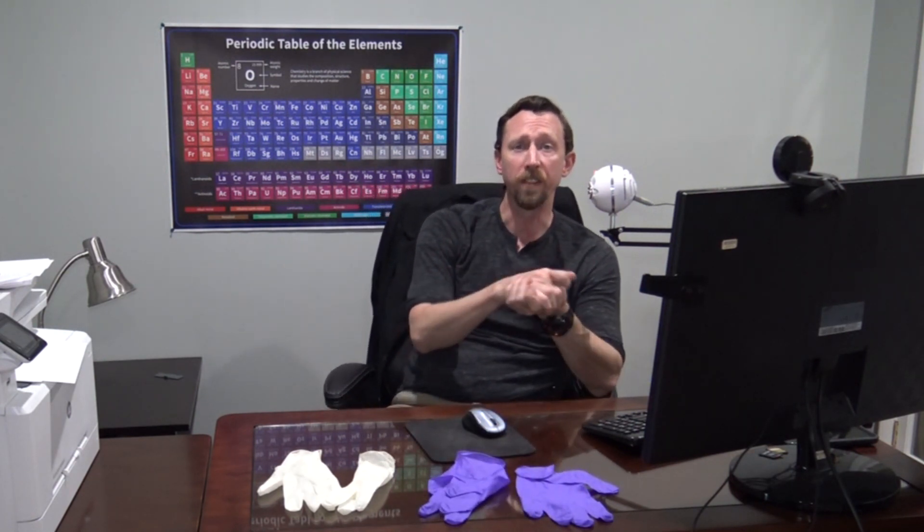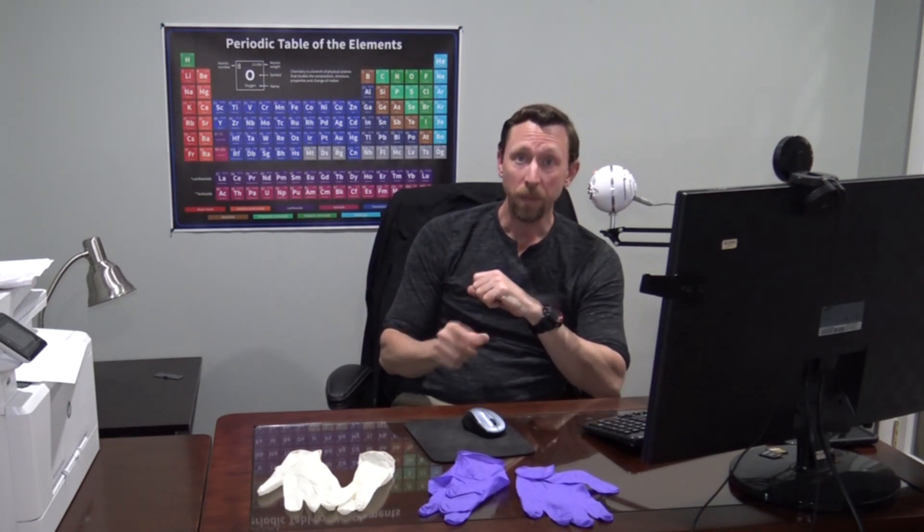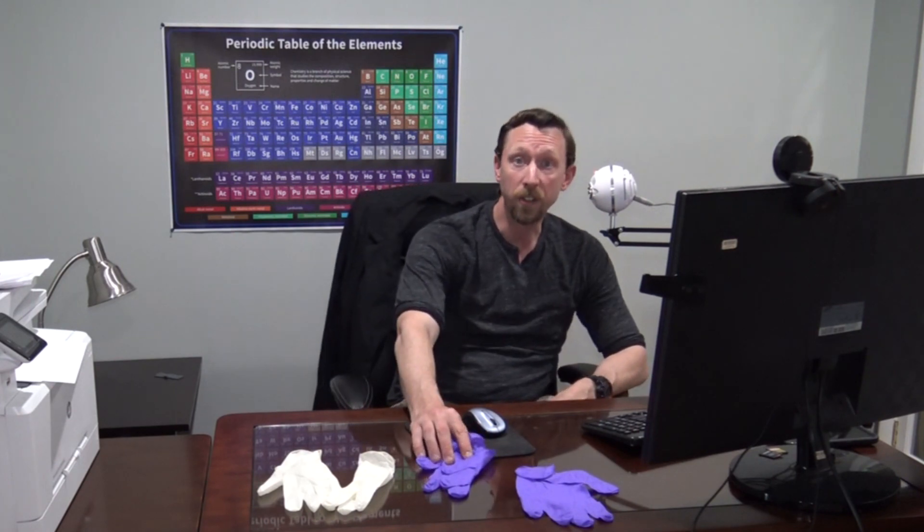First things first, folks: if you have got multiple unopened boxes of this kind of equipment, you need to stop this video right now, contact your local healthcare providers and try to find someone who needs them even more than you do. If you've got a few laying around the house, they're not going to take open boxes, so of course it makes sense to try to use those to protect yourself and your family.